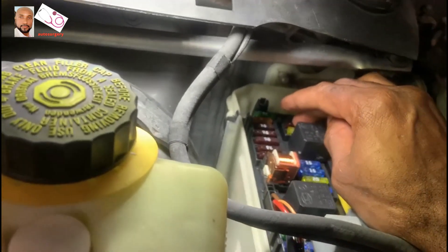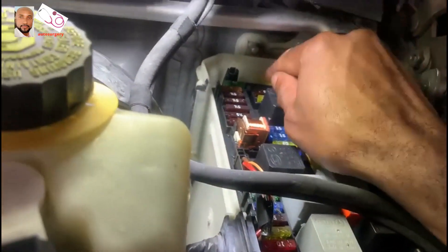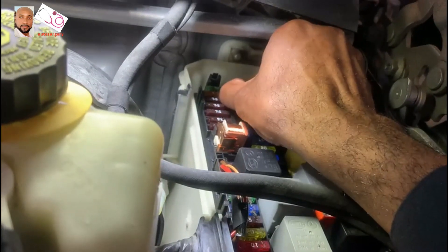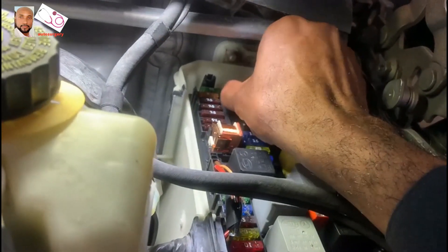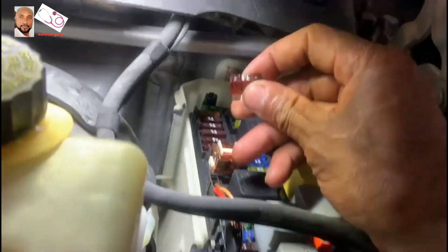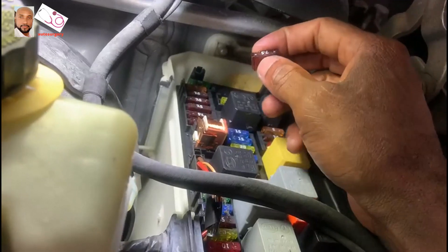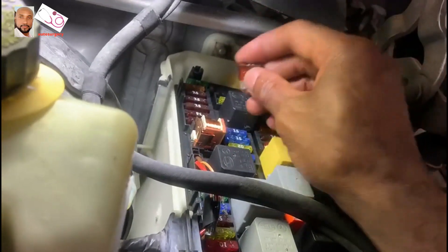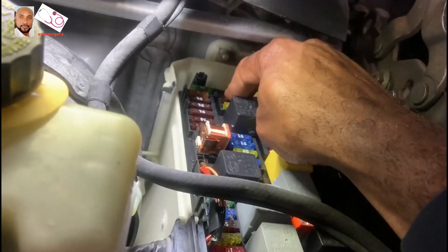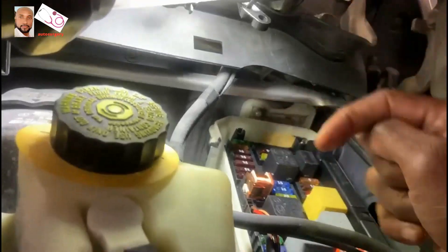You're gonna hear clicking — that clicking is normal. I'm gonna remove it again for about 10 to 20 seconds, then put it back after 10 to 20 seconds, just to make sure. As you guys can hear, that click is normal.